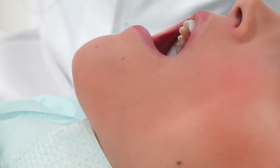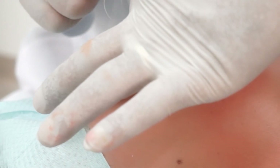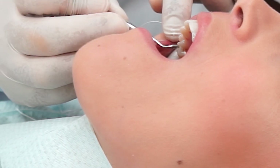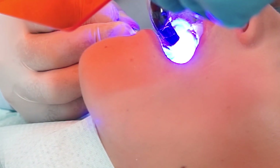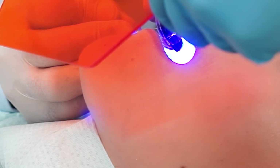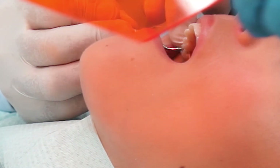A dental floss is inserted between the inlay and the adjacent tooth. The inlay is pressed into position and the light cure is applied to set the cement finally. After a proper light curing procedure of 20 to 30 seconds, the ceramic inlay is now set and the occlusion is the next step to be checked.